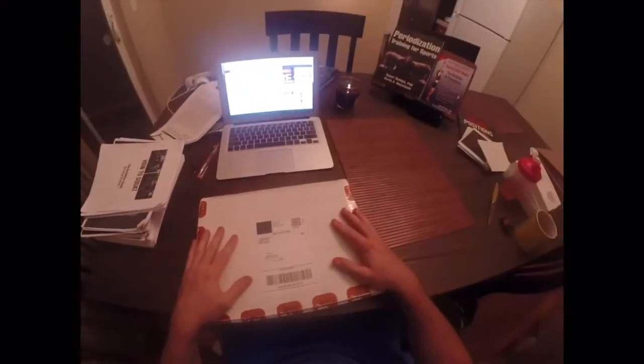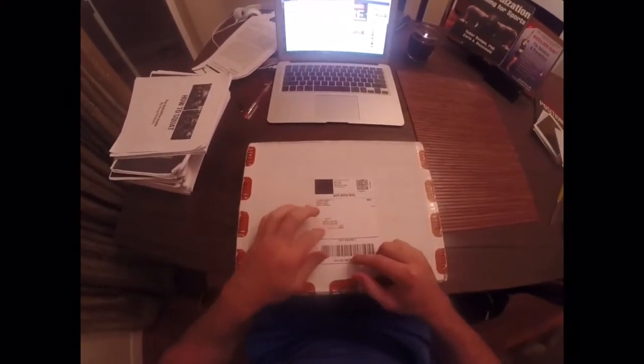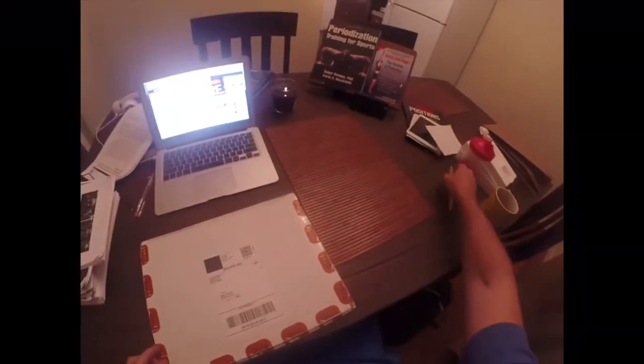All right, here we go. Unboxing. As you can see, I've scratched out my address because I'm sure this video will get billions of views.